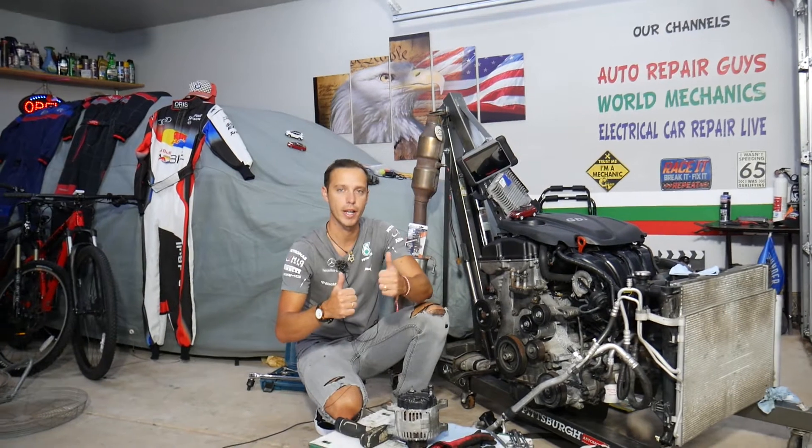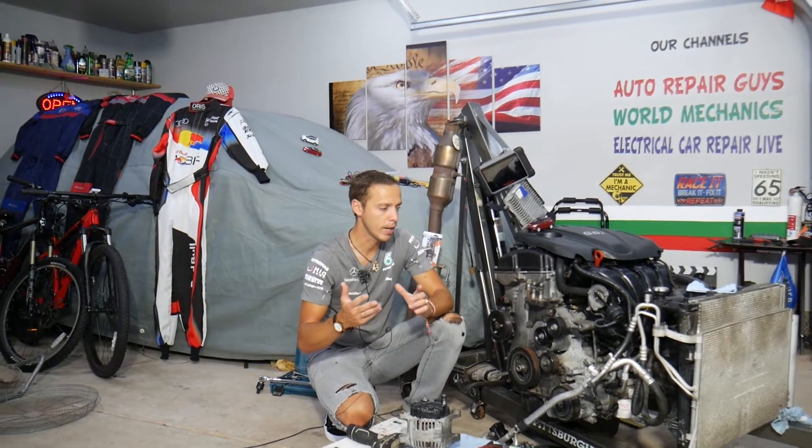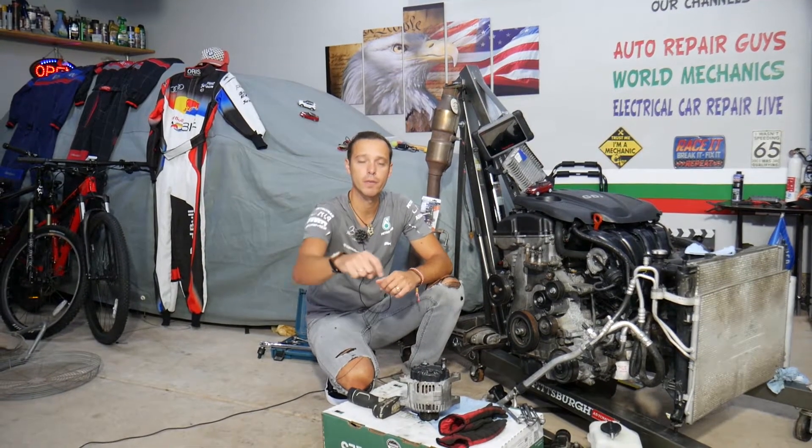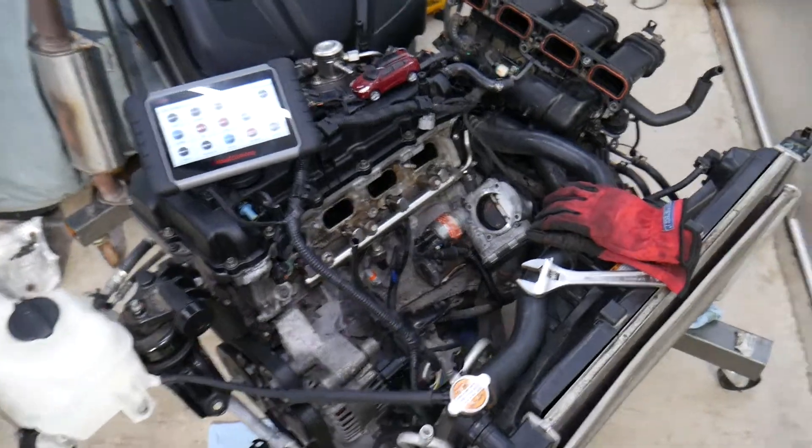Our mission at the shop is to save you as much money as we can. All we need in return — please subscribe to the channel and like the video. Also, if you need to buy tools or parts at a really good price with quick shipping, check out the link in the description below — that's where we get all our supplies and tools from.